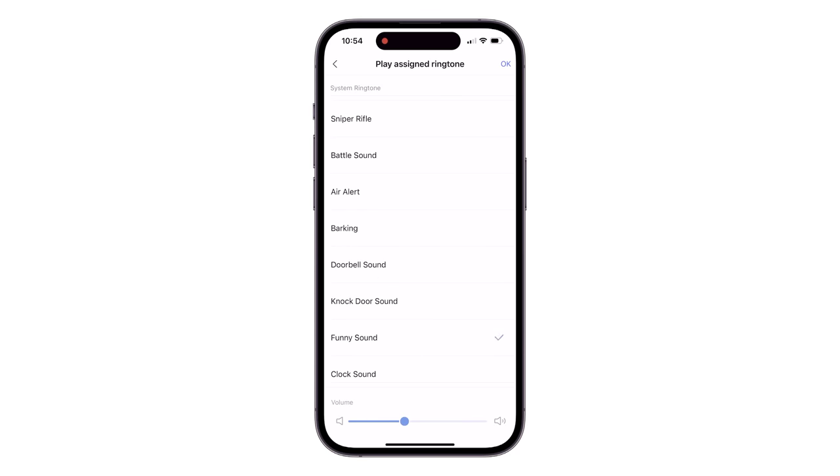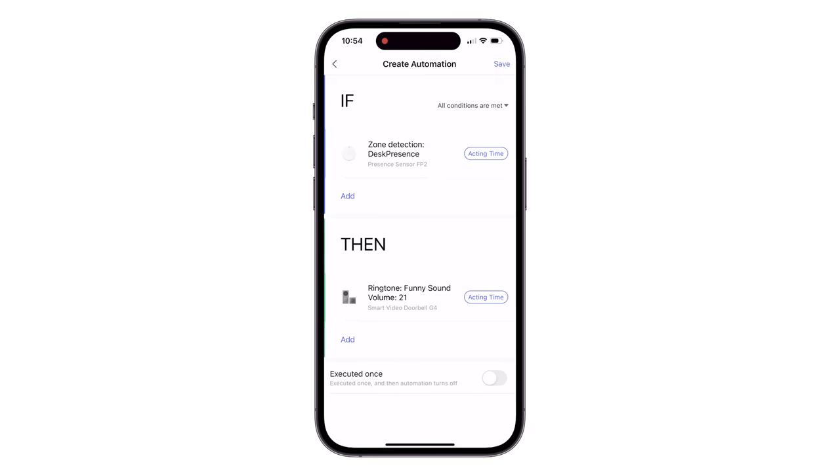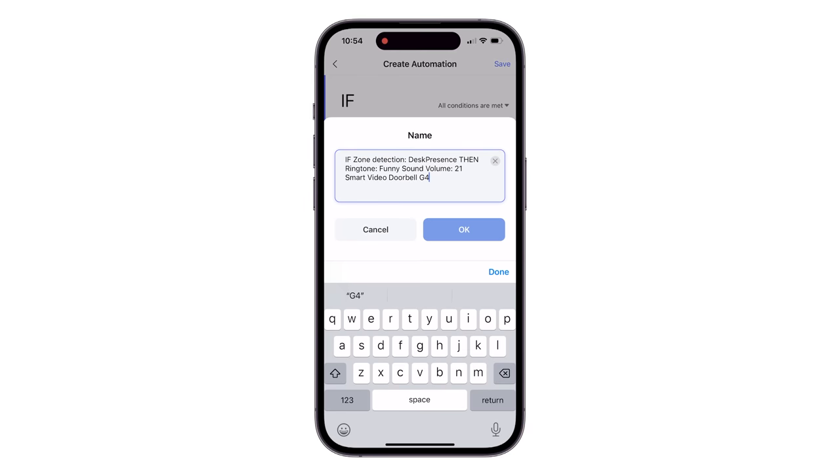With your room set up, you can create automations in the Acara app triggered by the different zones. There's even an option for presence for some time in a zone — a little delay. You can use someone is approaching, someone is going away, someone falls down, and so on. I made one to play a funny sound on my Acara G4 doorbell chime when I got close to the desk, just to try it out. You can start to imagine the numerous possibilities — sending custom notifications, sounding alarms on your Acara hubs or cameras, controlling lights, so many things.